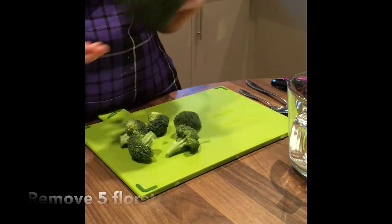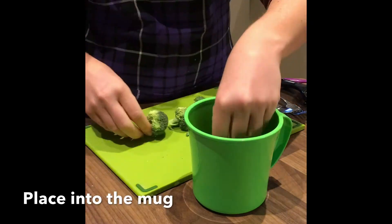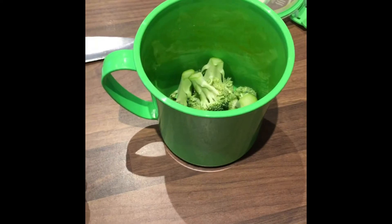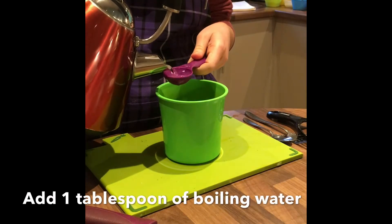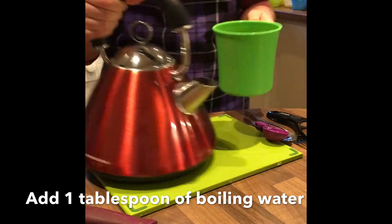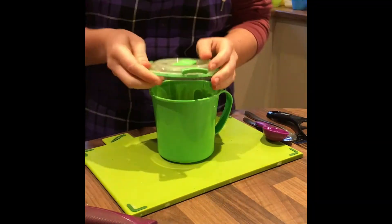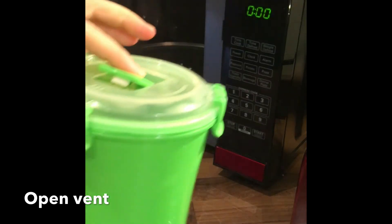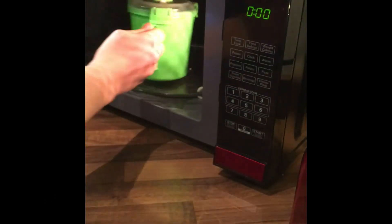Place the florets head down into a microwave vented mug. Add one tablespoon of boiling water into the microwave vented mug. Place the lid on the mug and open the vent. Cook on high for three minutes.